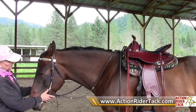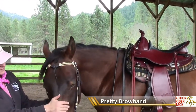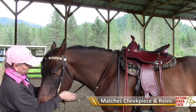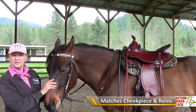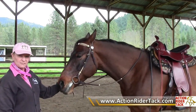And then, also, the brow band is very pretty, if Hudson will show it off here for you. Nice rawhide look there, that is matching on the cheek piece, and matching on the reins. Anyway, it is my favorite, and a beautiful set from Barefoot, and you can get that through us at www.actionridertack.com.